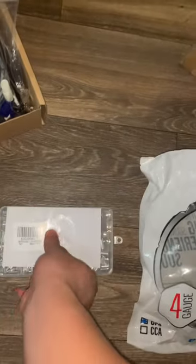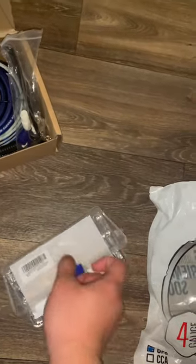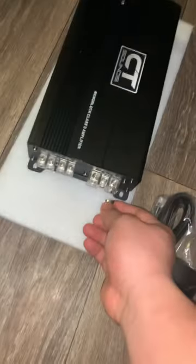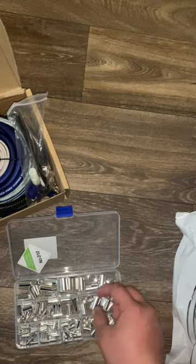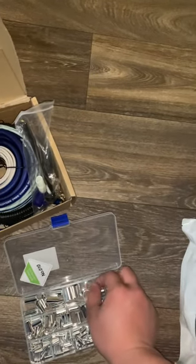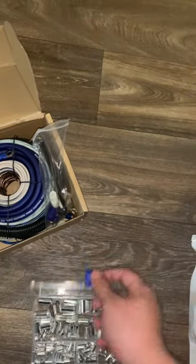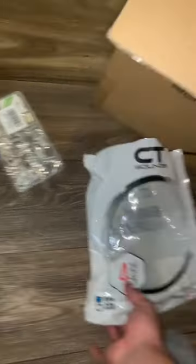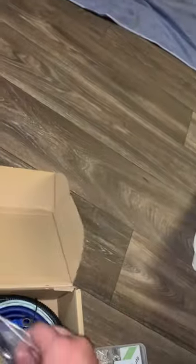I was watching a car audio fabrication channel and he recommended wire ferrules for four gauge installs — I think it's a great idea so you don't have bare metal in your wires. You use aluminum or steel sheet metal ferrules, insert them into the four gauge wire, and there's a set screw to crimp it down. He also recommended heat shrink and tech tape to make it look clean. Note: these wire ferrules are not included with this kit — I bought them separately on Amazon.